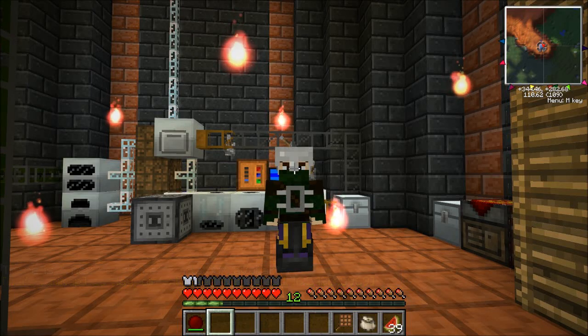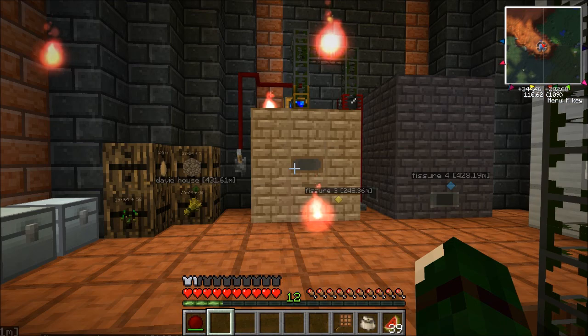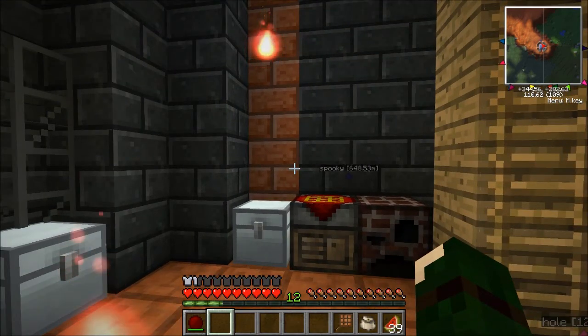Hello, I'm EdgeMuff04 and I'm back with more Minecraft Feed the Beast, and this one's going to be a little expensive.